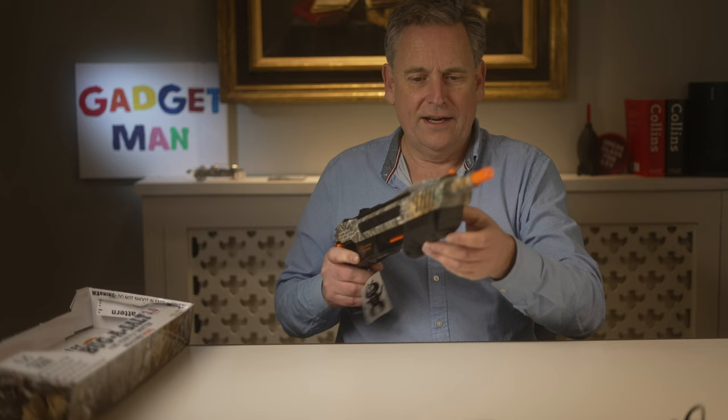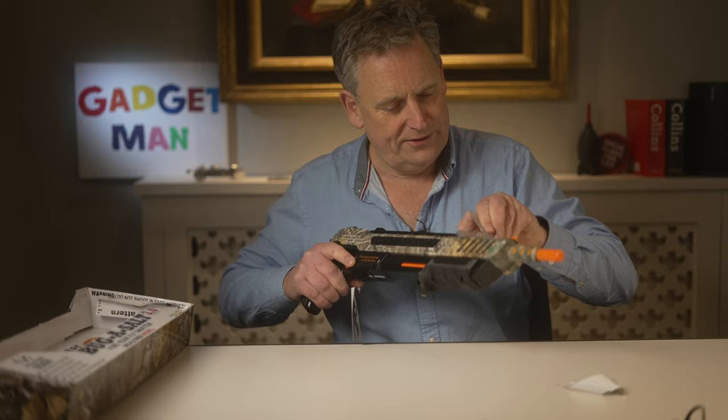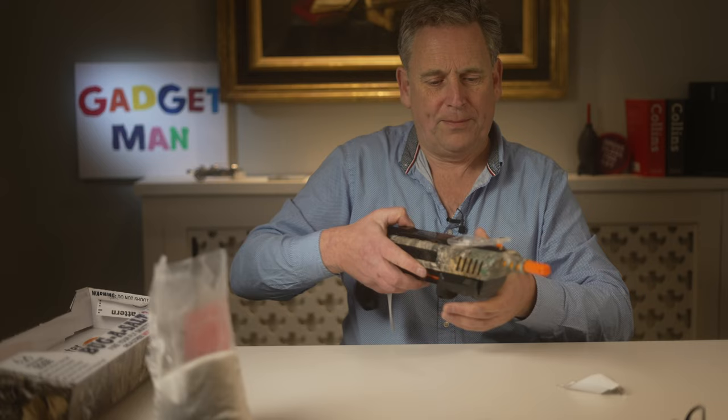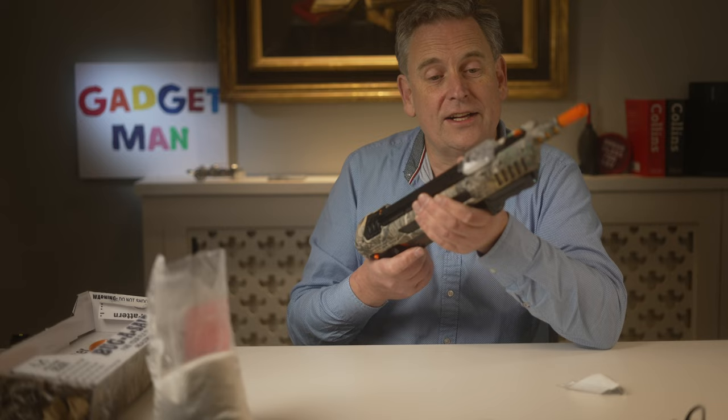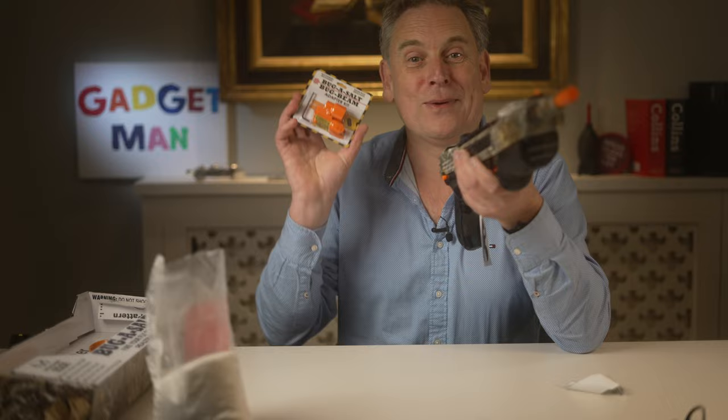Just take this label off the top — and that's where the salt goes. There's some salt I prepared earlier — just a little bit of salt. That's apparently enough for about 50 shots. Now this thing can use just the normal partridge sight down the middle, or you can buy the Bug Assault bug beam, which is a laser sight, which I'm going to use. So let's go and do some bug hunting.